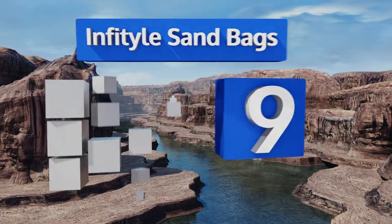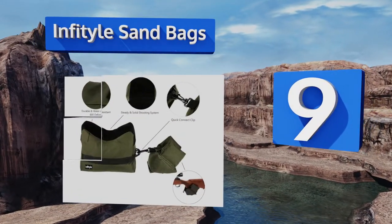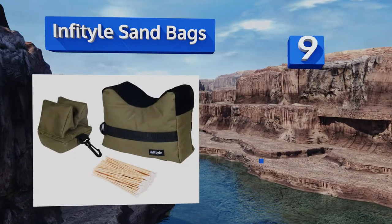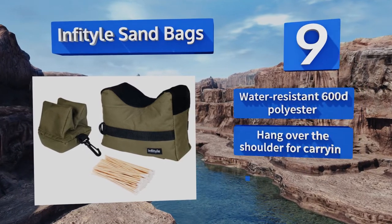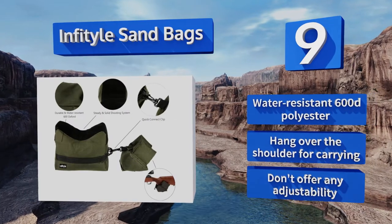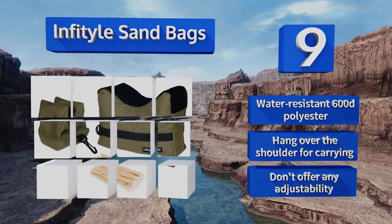At number 9 — simple yet effective — the Invitas handbags are available in three different colors and come as a set that includes front and rear units, all for less than $20. They can be used to support practically any type of long-range firearm. They're made from water-resistant 600-denier polyester and hang over the shoulder for carrying, but they don't offer any adjustability.